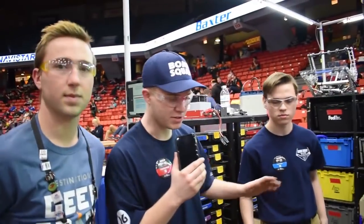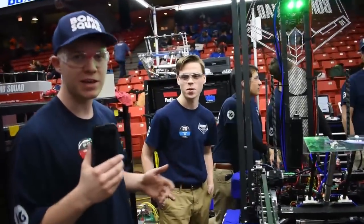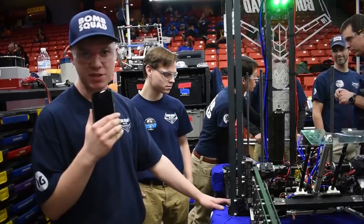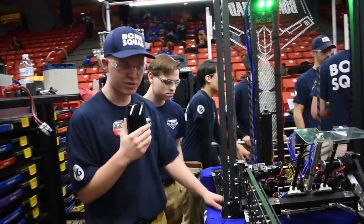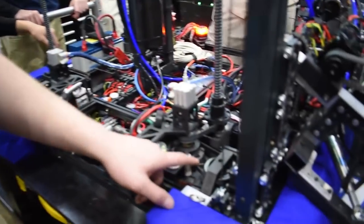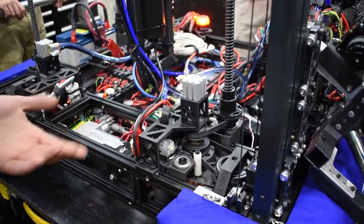My favorite component of our robot is our drivetrain. Our drivetrain is a swerve drive, and we upgrade it every year to make it better. This year we show a top speed of 12 feet per second. It consists of two 3D printed parts — everything else is built on. We use four inch Colsons, and we've changed from chain links to belts this year because they are more efficient and require less maintenance.